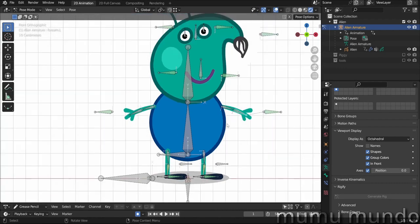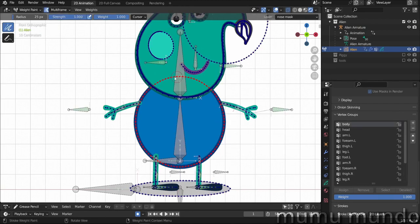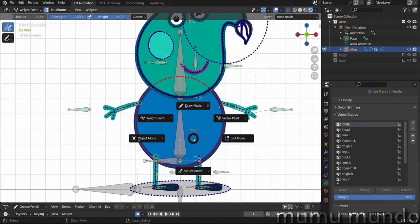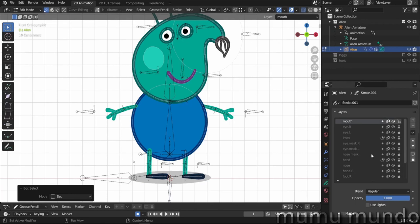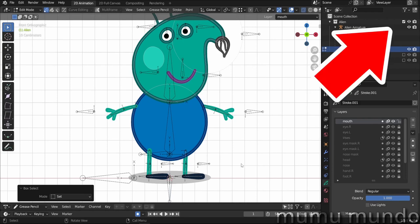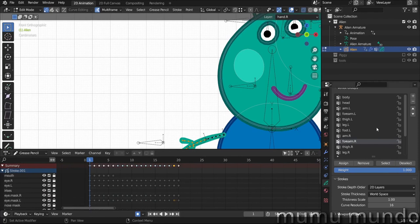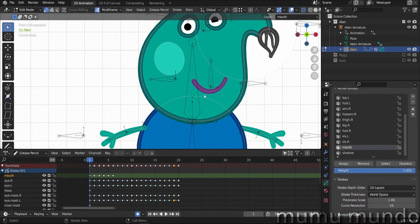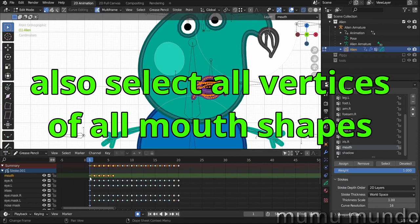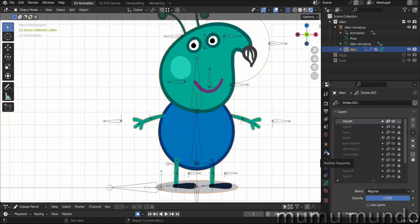Deforming bones need vertex groups to control the vertices. Select our object and you can see all vertex groups here. In weight paint mode, you'll see the body is entirely painted red, and this body vertex group is connected to the bone named 'body.' I won't go into much detail since we covered it in previous tutorials, including the introduction to rigging video. But to select all shapes across all frames — for example for the mouth layer — enable multi-frame, select all your frames, make sure the 'mouth' vertex group is selected, hit Assign, and that's it.